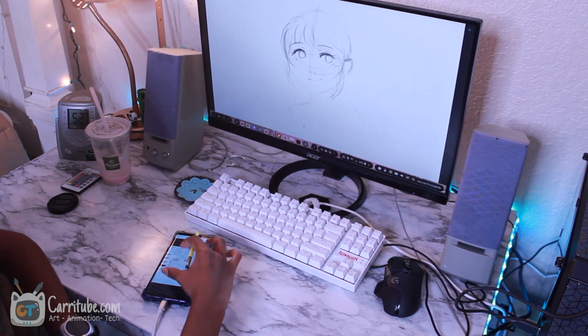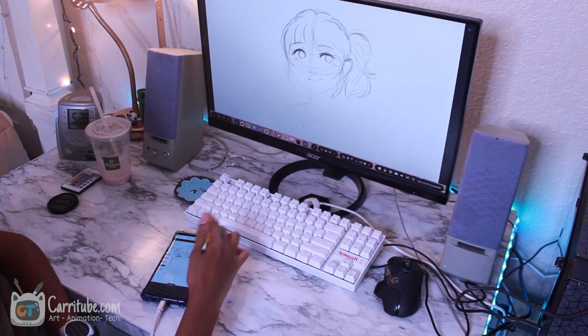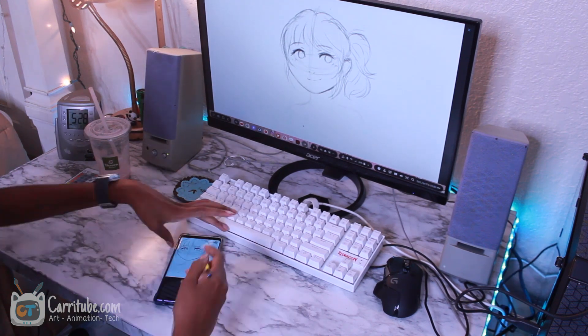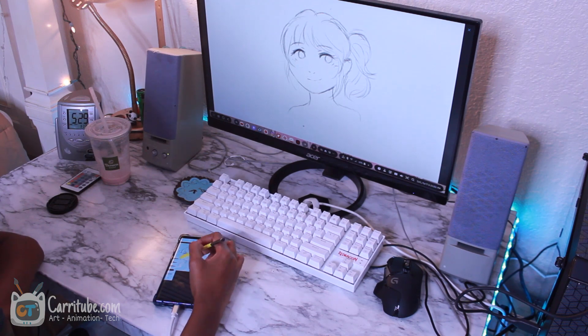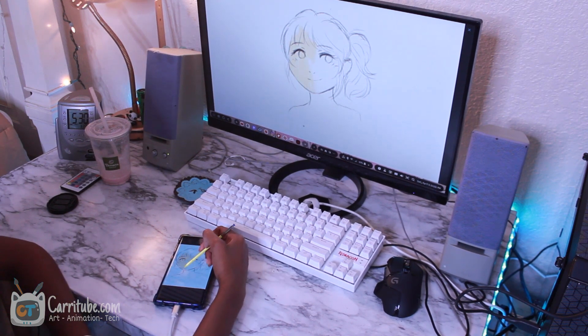Especially when this app does not deliver well. The app is Adobe Sketch, and like its name says, it's really great for sketching — the sketching tool is amazing, the pressure sensitivity really looks like natural pencil. It also utilizes a lot of the tilt functionality of the S Pen, and that's the great part.